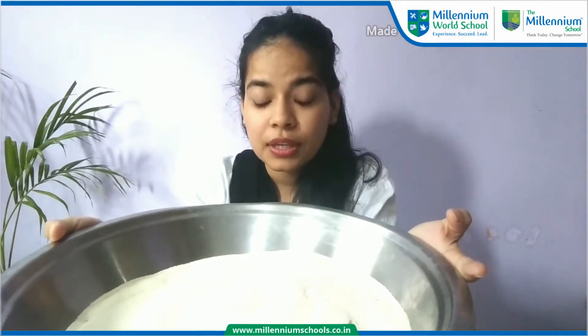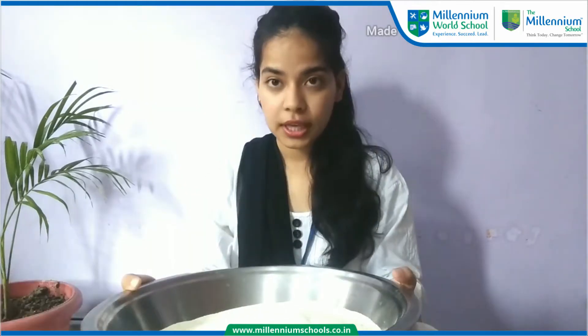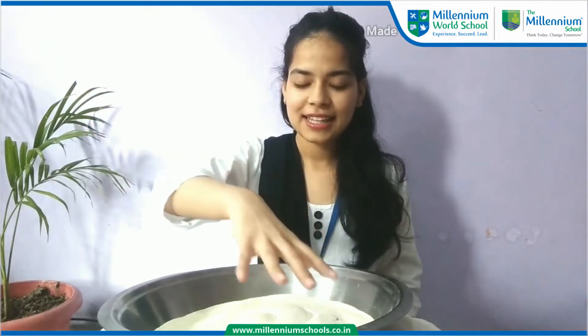This is semolina and I have hidden some things inside it. Now what we have to do is I will close my eyes, then I have to find out those things. Can you see?